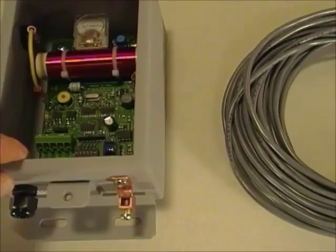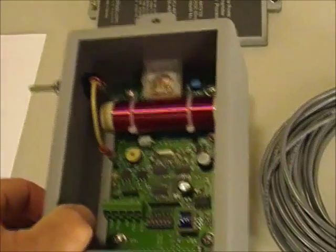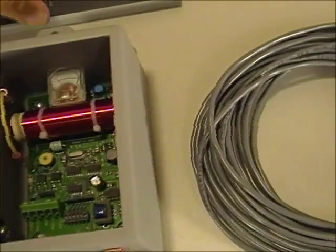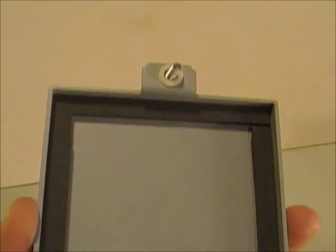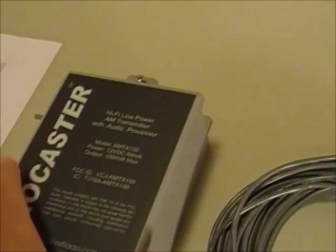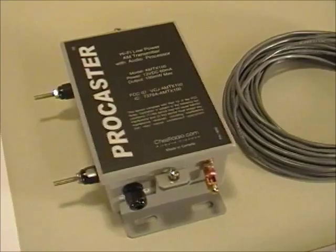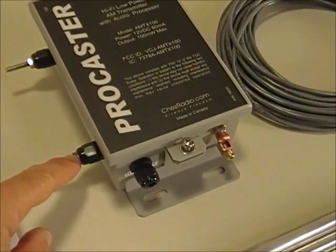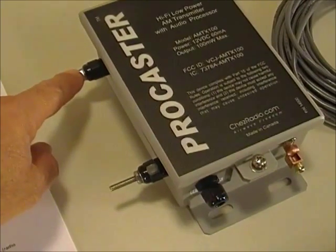This ProCaster casing is aluminum — very lightweight and very easy to mount. The cover is also weatherproof; it has closed foam on the back which forms a weatherproof assembly. These mounts are siliconed so no water can get into the unit.